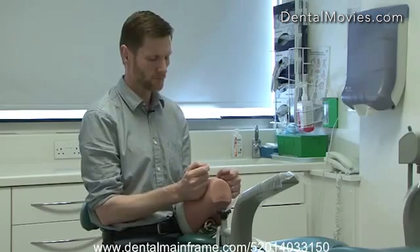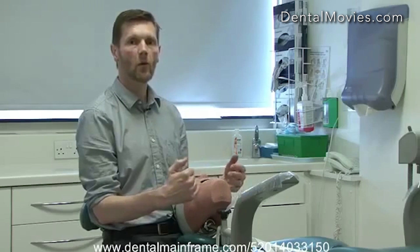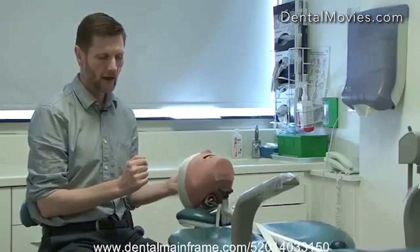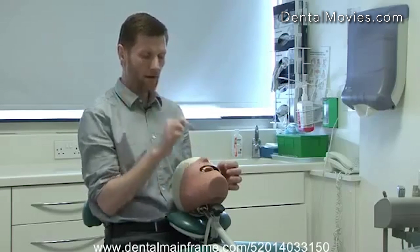The 11 o'clock position is the normal position we will work in for most operative procedures. Sometimes we'll need to adjust the chair according to what we're doing — notably if we're working on the lower front teeth. In these situations we can have the patient more upright, which gives us direct vision. I want to work with my forearms slightly raised, elbows tucked in, and shoulders back and relaxed, so I can see directly onto the lower front teeth without needing to use a mirror.